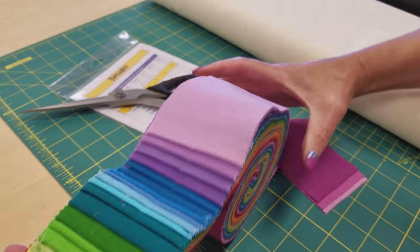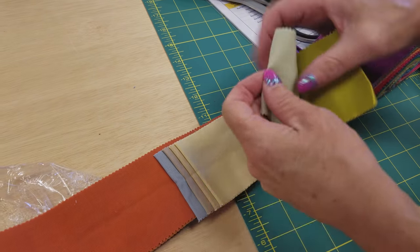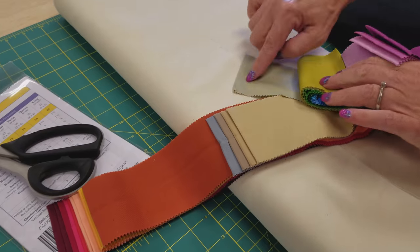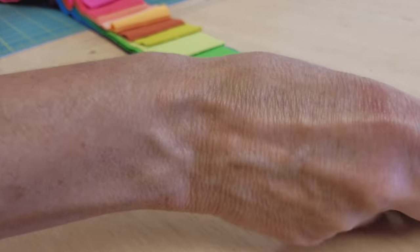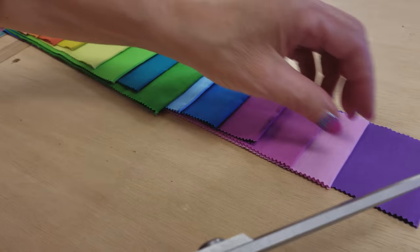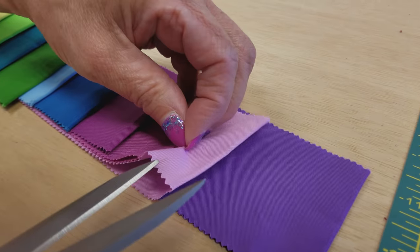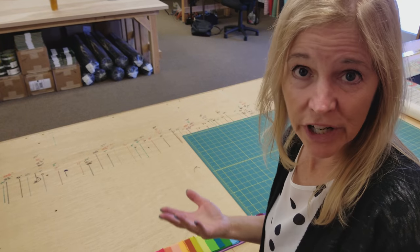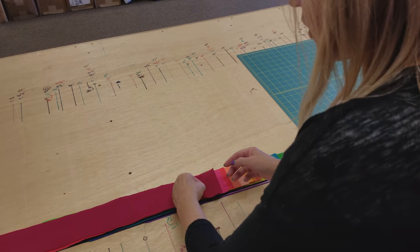I'm probably not going to use duplicates. There might be a couple in here, and I'm probably not going to use the really really light ones because they don't have quite enough contrast. We could, but I think I'm going to use the brighter ones. Now I have the 19 that I want to use, and the first step is to split all of these along the fold. I'm just going to put the scissors in there and cut each one in half.